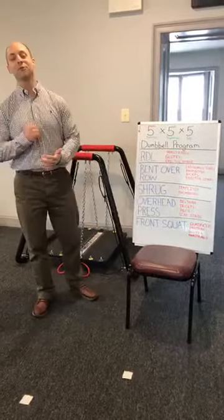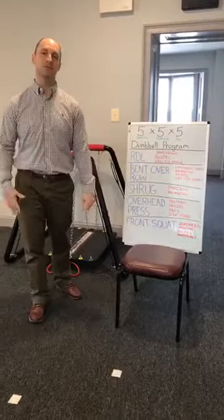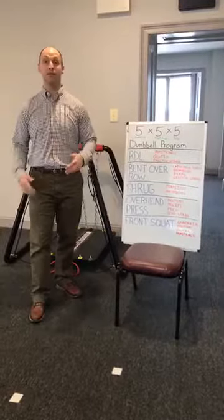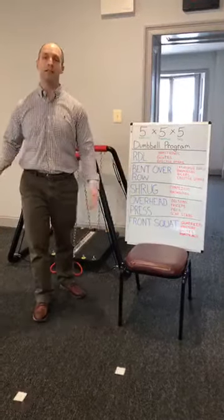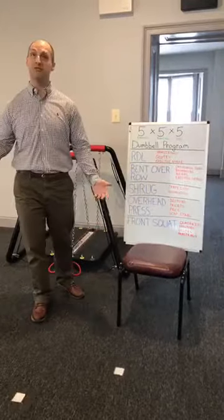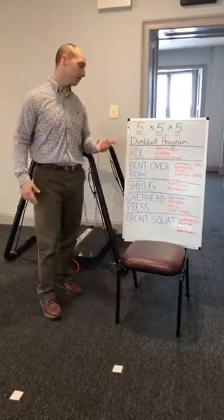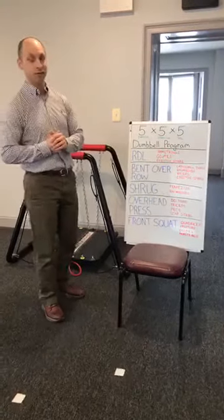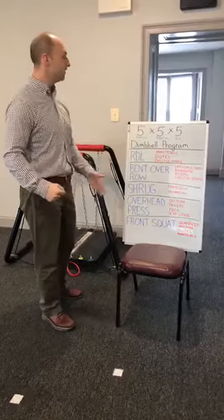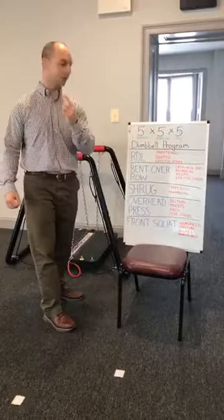Hey guys, this is Dr. Phil from Total Performance Physical Therapy, here talking about exercises we can do at home. If you saw the Facebook Live video I did yesterday, I went over exercises you can do at home with absolutely no equipment needed. Today we're going to talk to those people that have dumbbells at home. We're going to do a program I like — the 5x5x5 dumbbell progression: five exercises, five repetitions, for five sets.